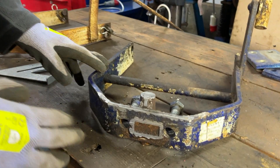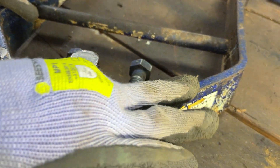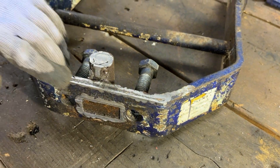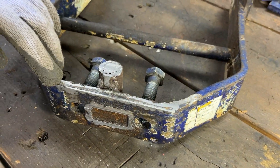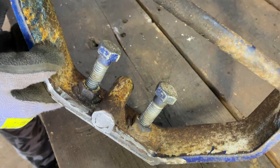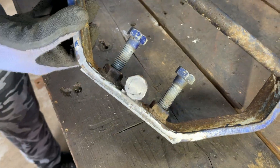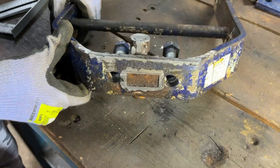We mounted it in the mill and used a mill cutter to get a nice flat surface across here, so that's all level and all of the rubbish that was welded on here is gone. We also used it to go around the inside to get the worst of the weld off of the inside of there, and the same on the front.